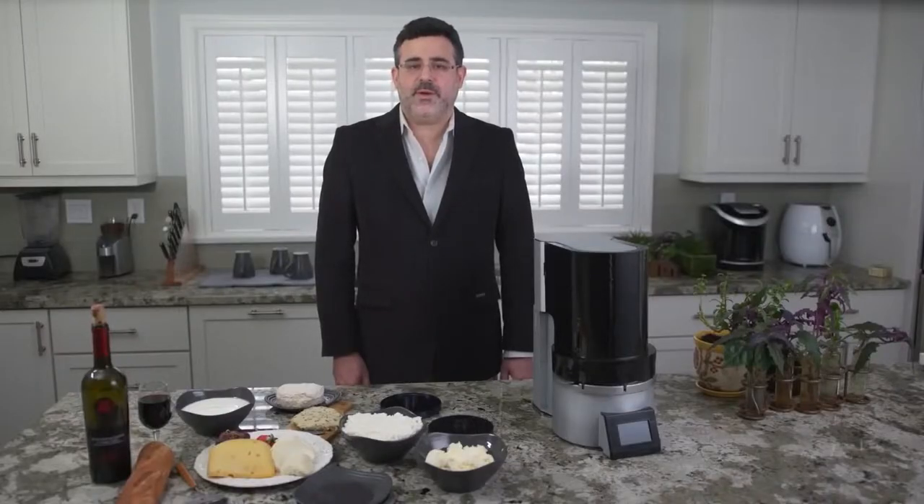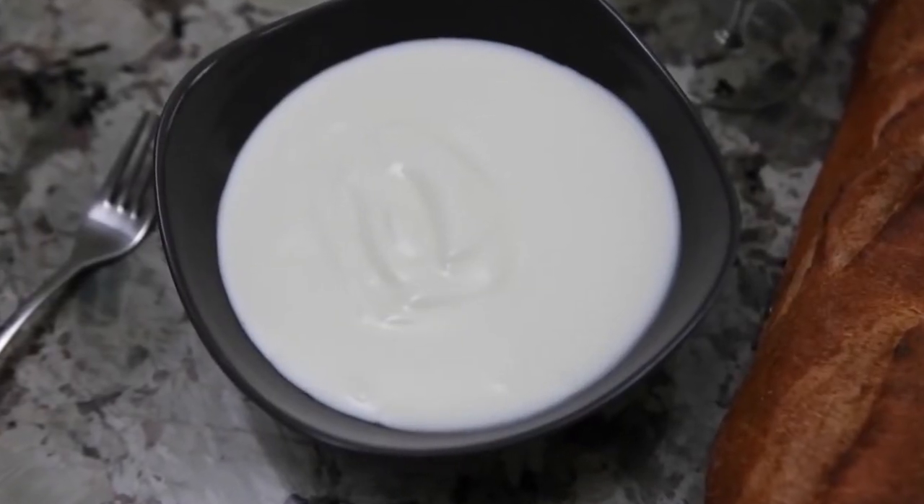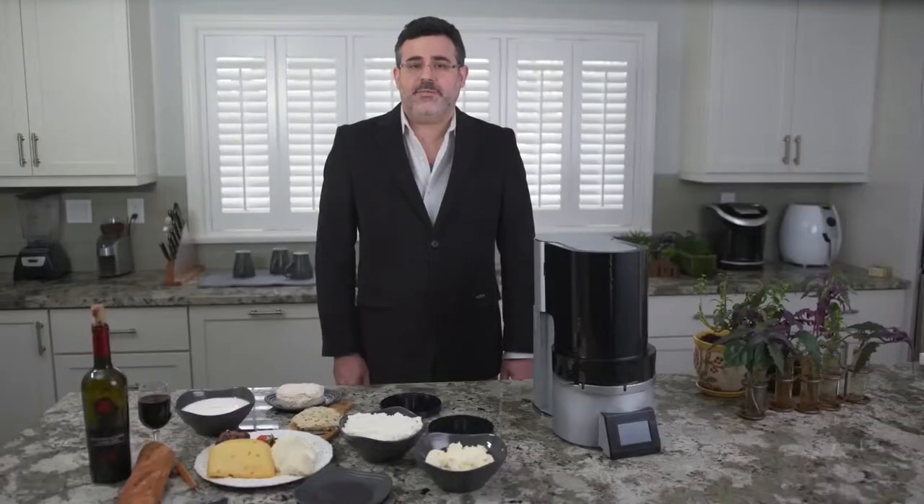When you first try Formaggio's homemade cheese, you might be actually eating real cheese for the first time. You will never want to go back to store-bought processed cheese or overpriced imported cheese. Most of the healthy cultures in store-bought cheese are gone by the time you consume it. With Formaggio, you can make an incredible variety of cheese, from probiotic to any type of vegan cheese, fresh yogurt, kefir, tofu, and more. You can even use the whey — a protein-rich byproduct of cheese — for anything from a healthy shake to a fertilizer for your garden.